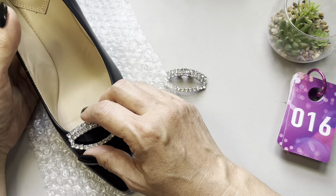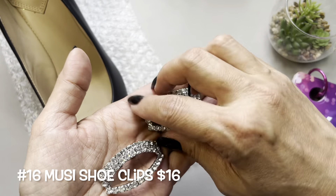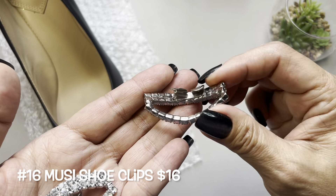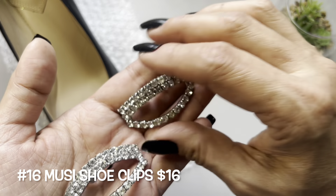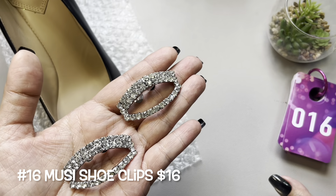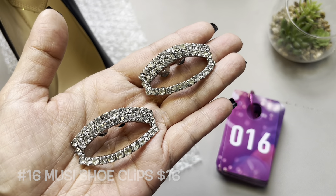Here is what this shoe clip would look like. There are little spikes on those two tabs where you press into your shoe. This will be item number 16.